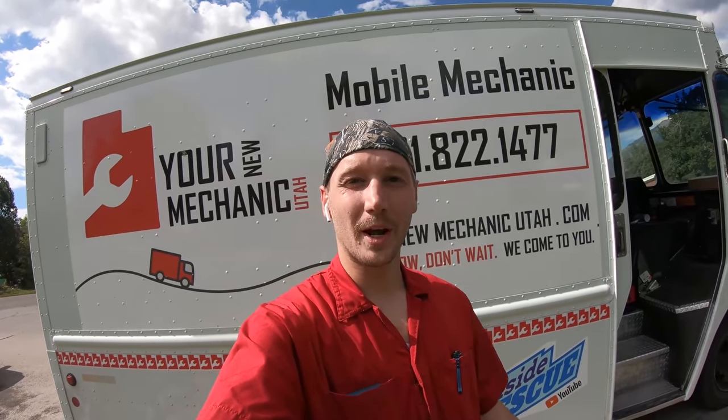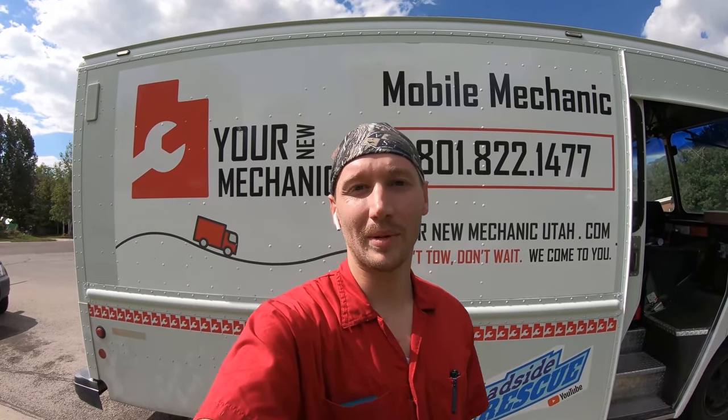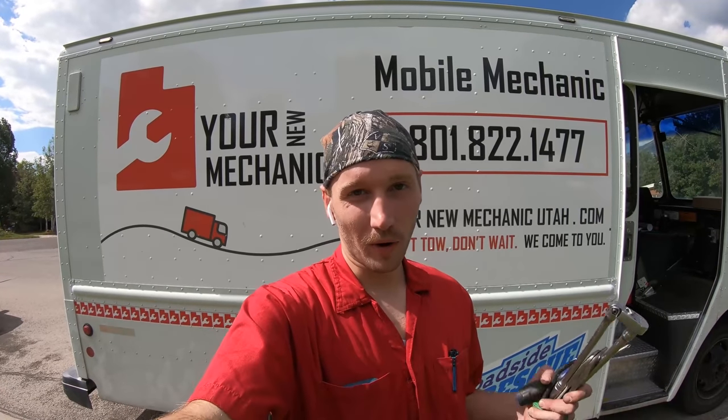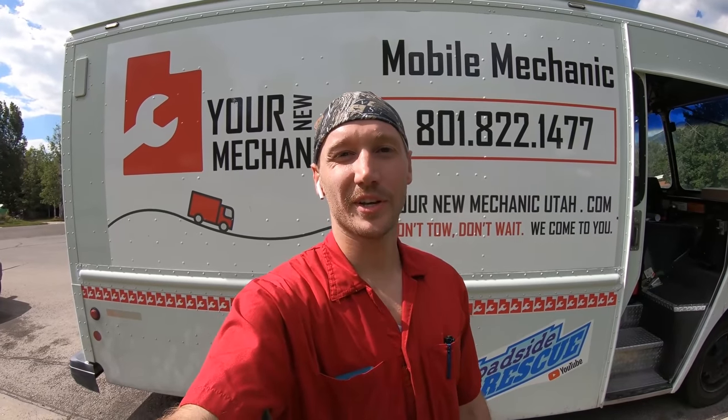Thanks for watching. I'm Ernest — leave a comment down below. I'll choose a random winner in two weeks and I'll message you below your comment. Thanks for watching. Consider subscribing or becoming a channel member to help support the channel. I'll see you on the next episode.